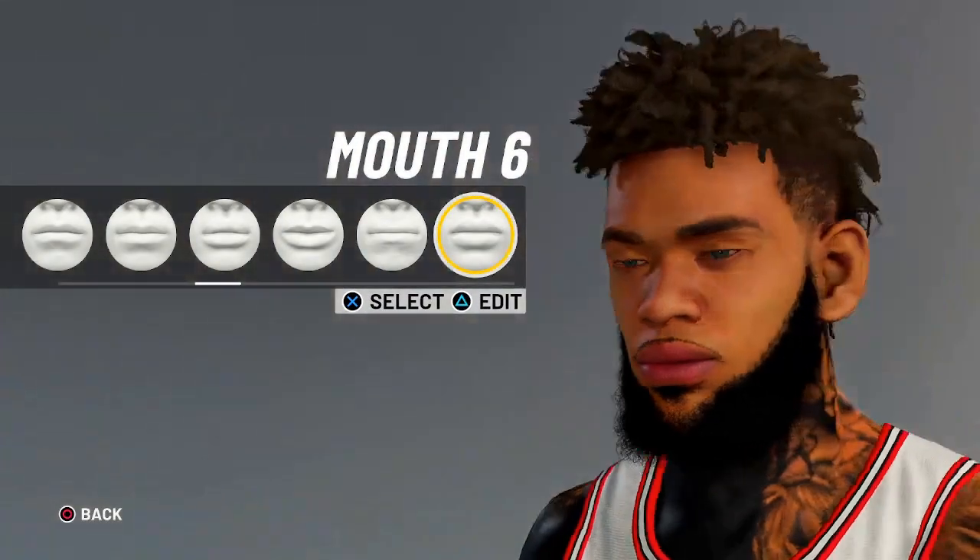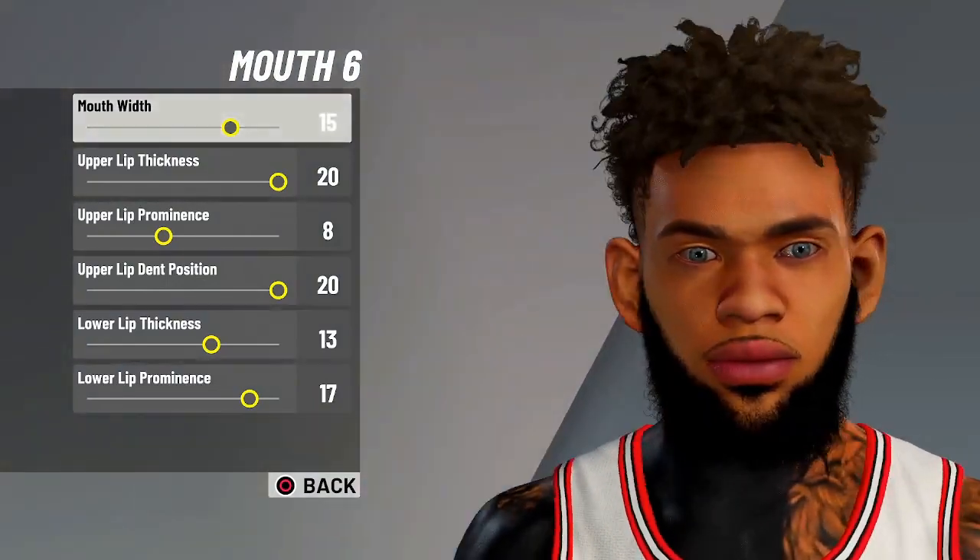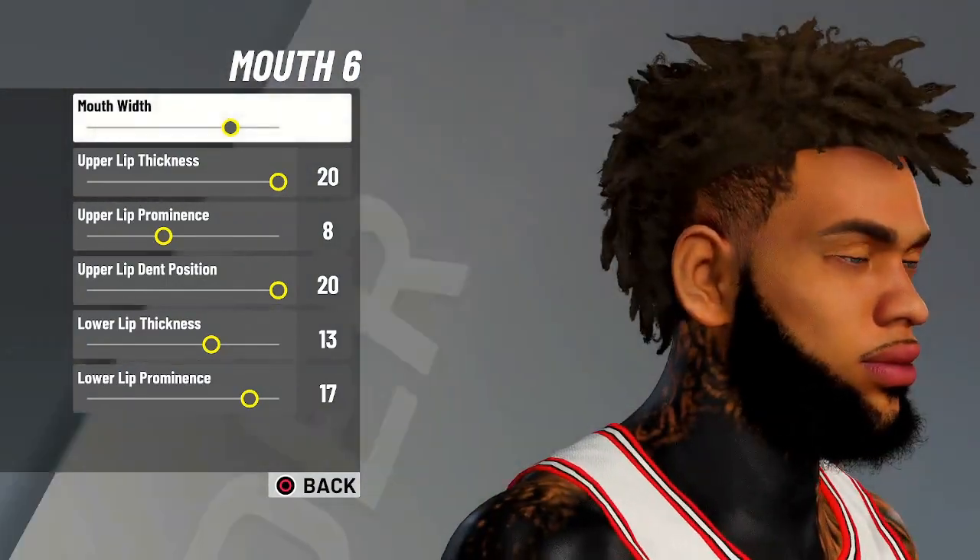Mouth is gonna be mouth 6. The values are 15, 20, 8, 20, 13, 17.